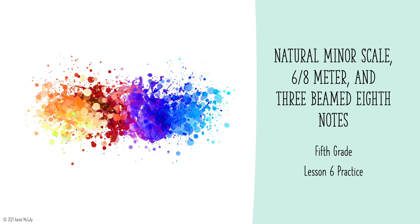Natural minor scale, 6-8 meter and 3-beamed eighth notes — 5th grade lesson 6 practice.